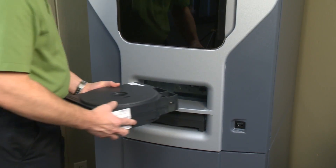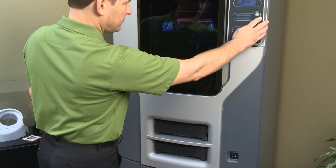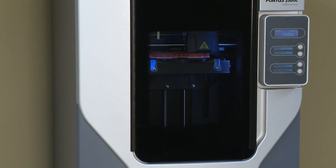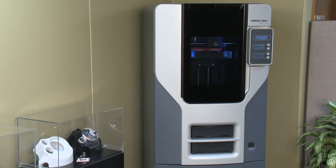The Fortis 250MC utilizes ABS Plus, a production grade thermoplastic used in conventional manufacturing applications. Multiple layer resolution options allow users to select the desired degree of fine feature detail and smooth surface finish.